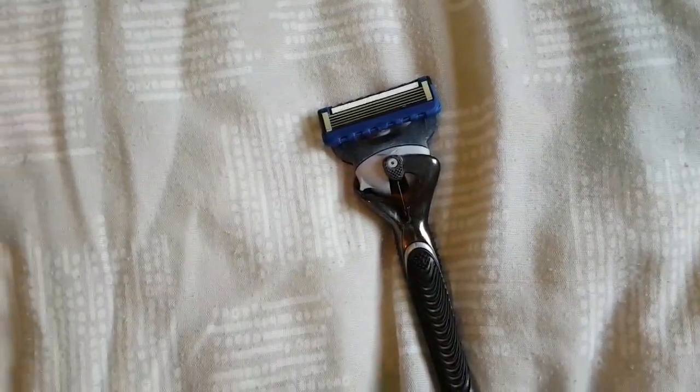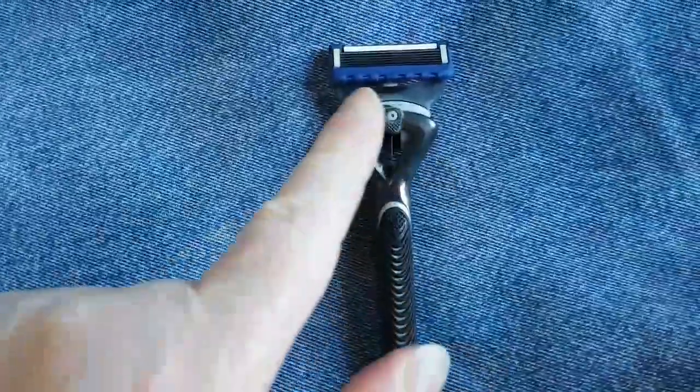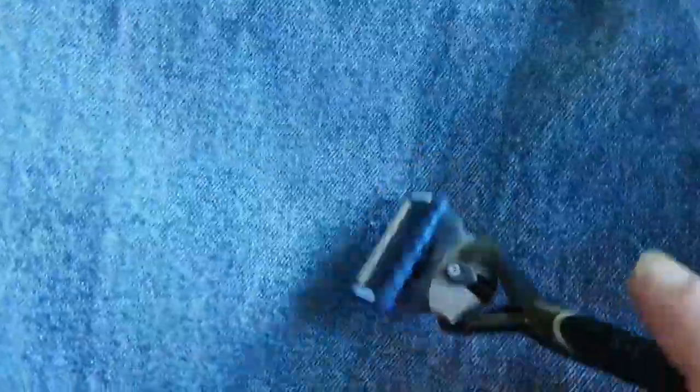The next time you're going to have a shave, if you've got an old set of denim jeans, you want to give the razor about 100 strokes on the denim. You can see the lines in the fabric — stroke that way, 100 times. Do not do it the other way — you'll rip the jeans and you'll rip the blade. Put the jeans on a very flat, hard surface like a table.